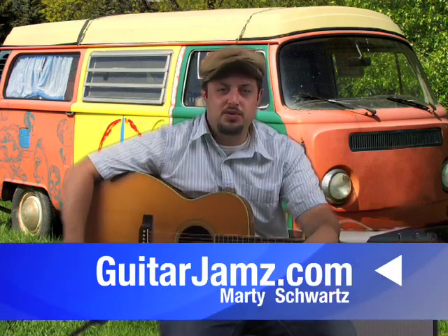Hey, what's up you guys? Marty Schwartz here, guitarjams.com. I'm really excited to show you something. I think it's not too difficult, but a really cool concept where you can get out of a rut or keep spicing up things that you already know. We're going to just keep building on top of things.